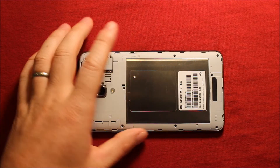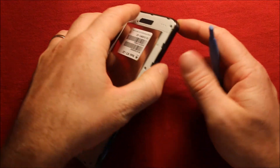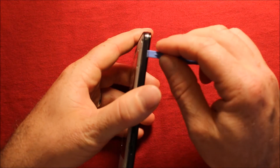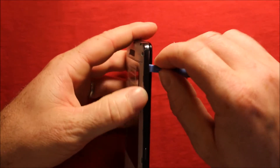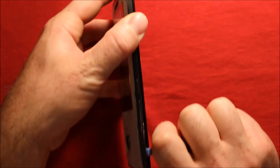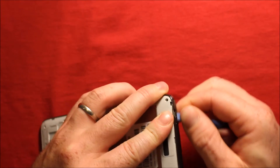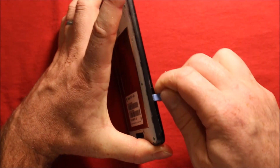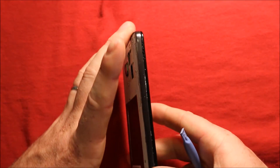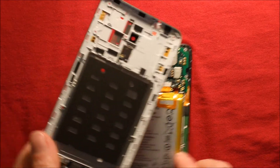Next we will need to remove this back part. You will have something like this — a pry tool is what works good for me. Start in this bottom corner right here, between the screen and the side part, and just kind of go in there. You can see it starts separating — just kind of slide down through. Keep working your way around all the way around. Then when you get to the top part here you can just lift it right off, just like that.